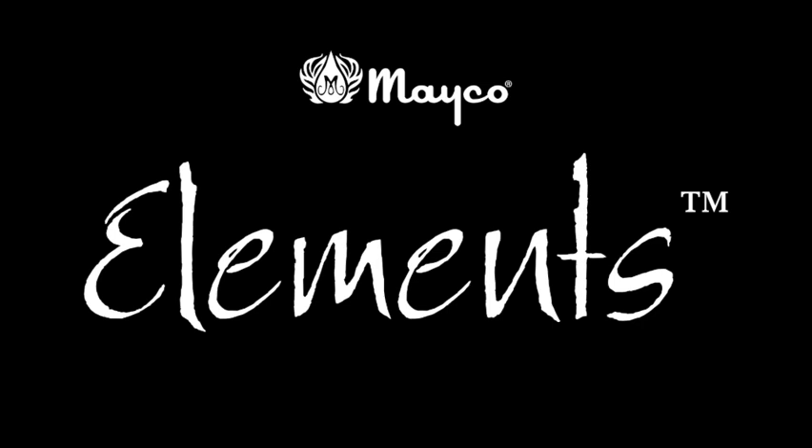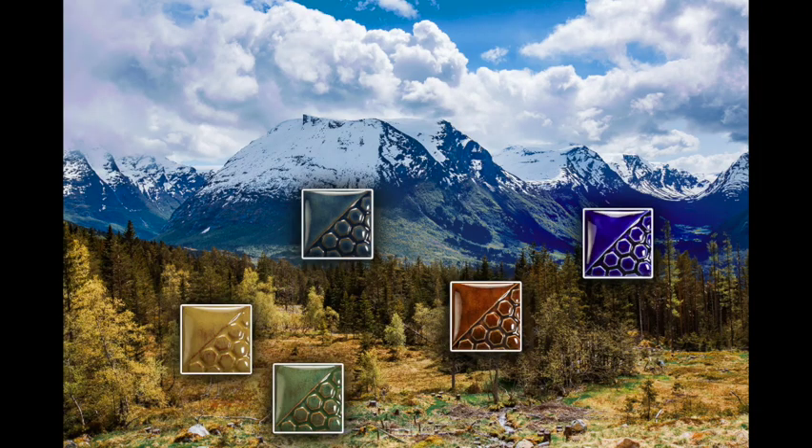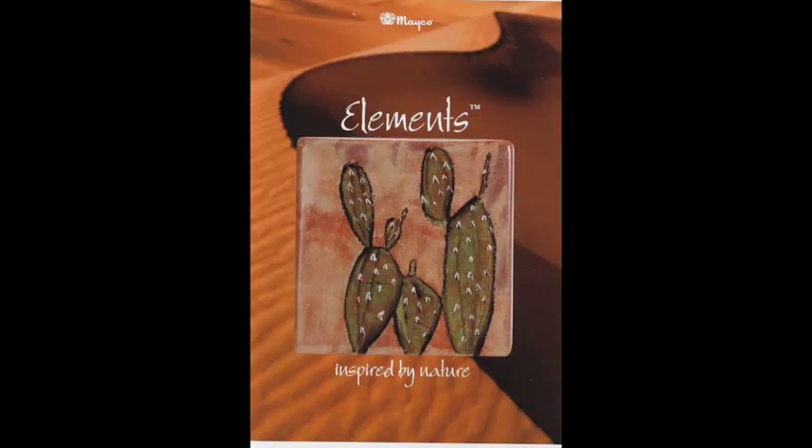Inspired by aspects of nature, Elements and Element Chunkies produce lush, organic, and earthy hues, designed to simulate the aesthetic movement and interest of mid-range and high-fire glazes in a cone 06-05 oxidization kiln firing.